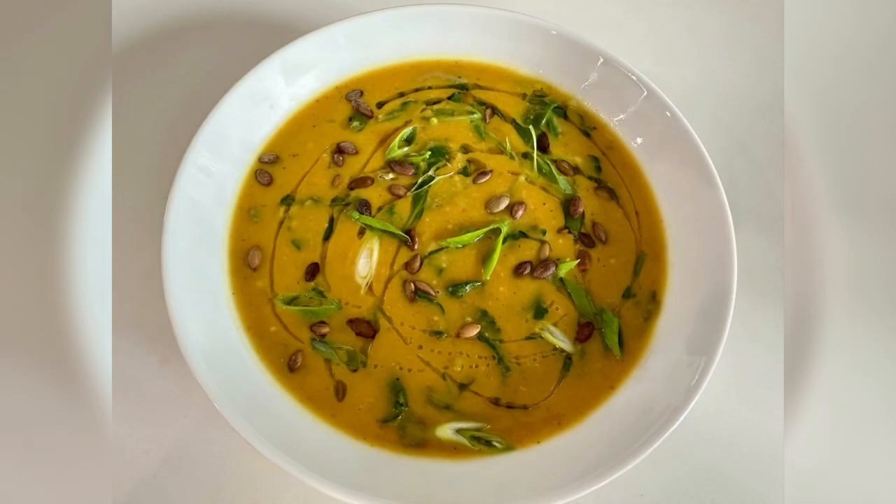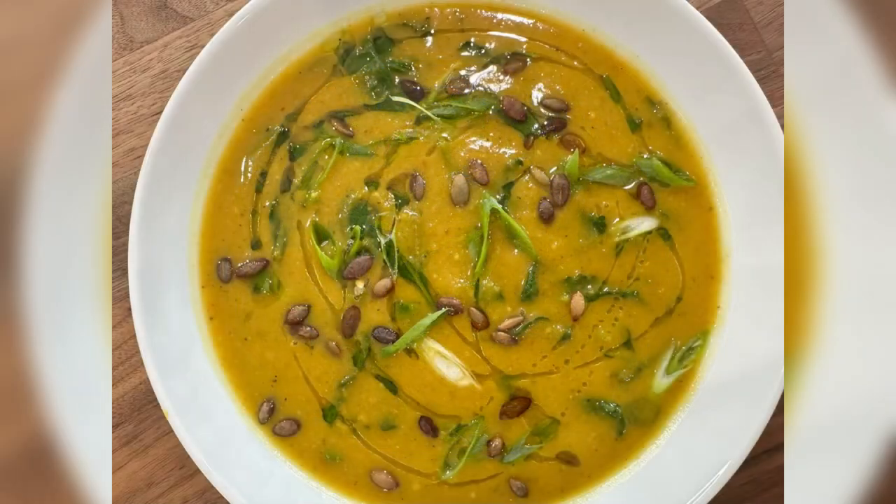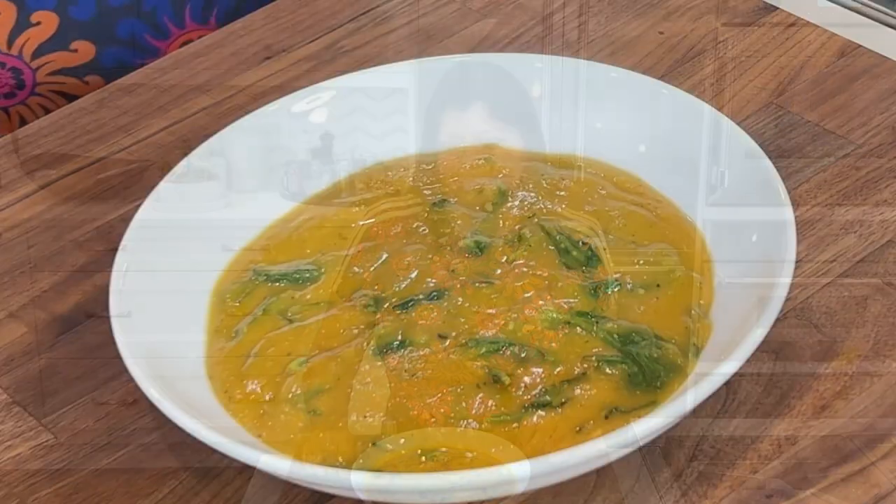Welcome to Juliet Kitchen with Chef Yasmin. Today's recipe is this super easy, absolutely delicious pumpkin and red sweet potato soup. It's bursting with complex flavor that all works together. I do hope you'll stick around long enough to see how I make it.